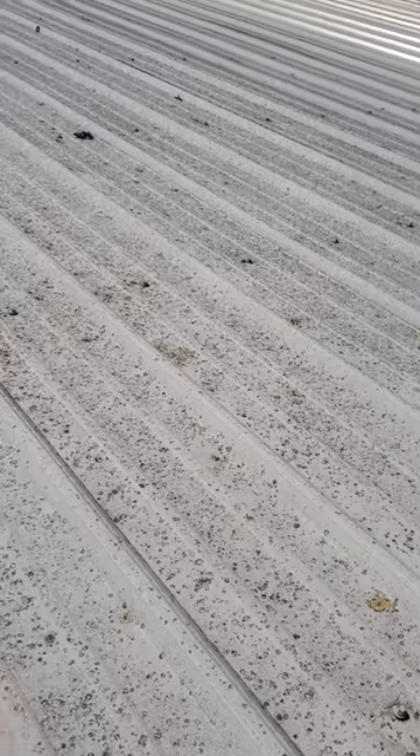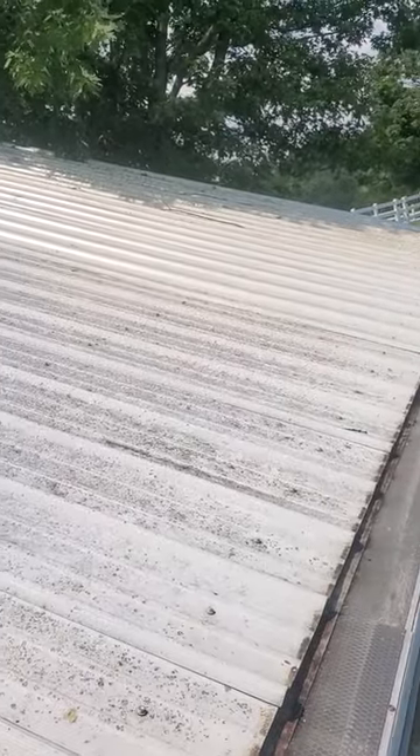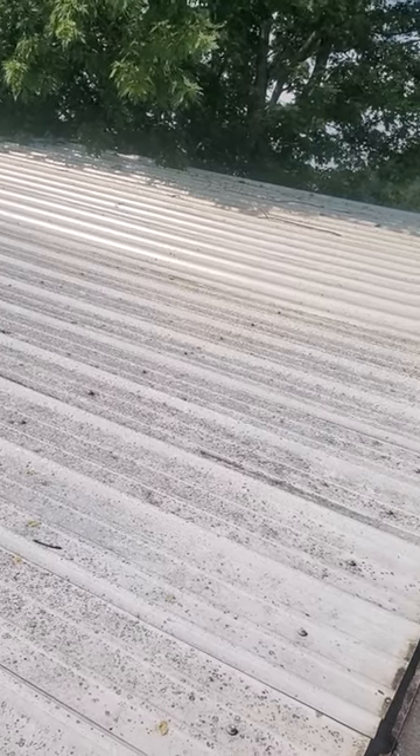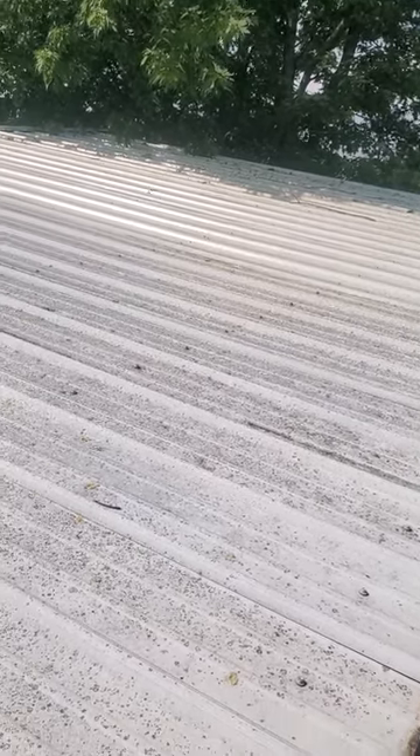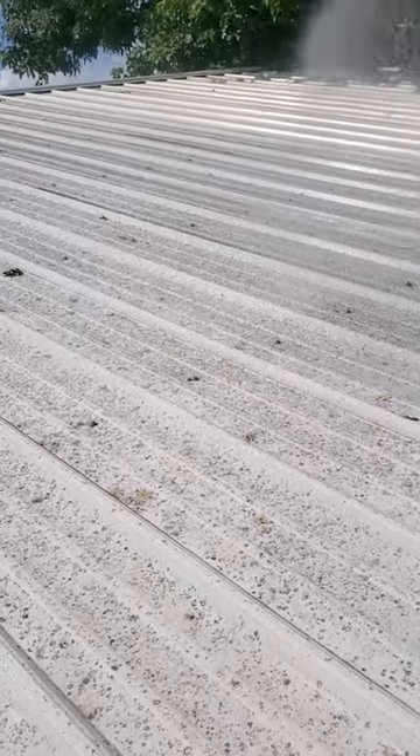So guys, it's Chad with C&E Cleaning. We're out here doing a metal roof today. I don't know if you can see that part over there that I've already sprayed — it's been sitting on there for about three or four minutes — but you can watch as I spray this.